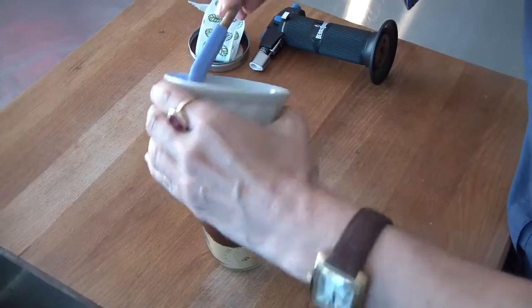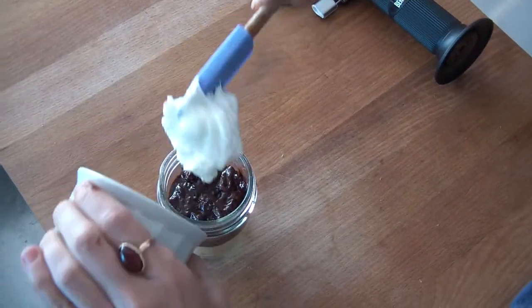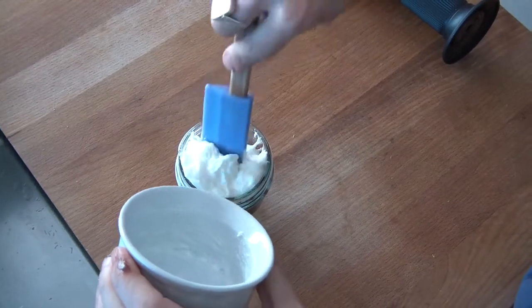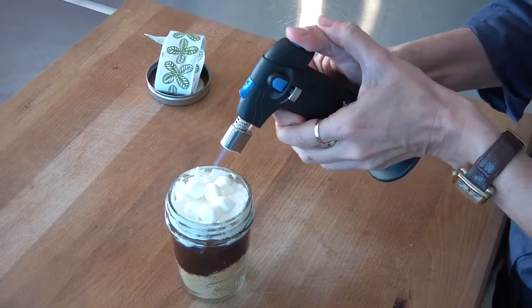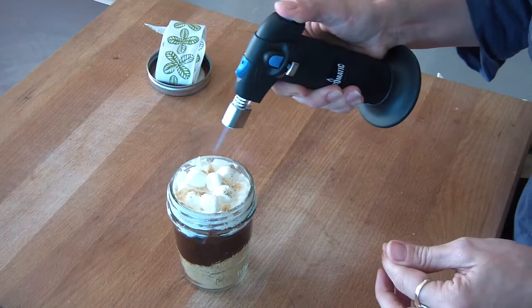So the chocolate ganache is layered. I'm taking my marshmallows and putting them on the very top as the last layer, a few for decoration on top, and with the blowtorch, you caramelize.